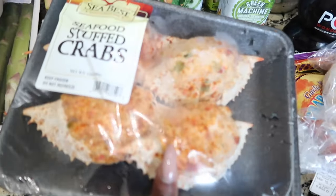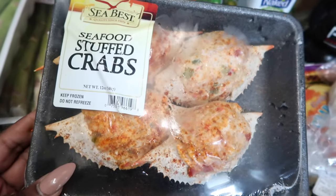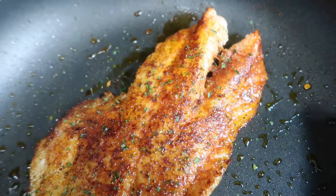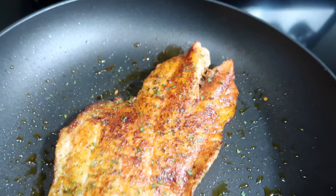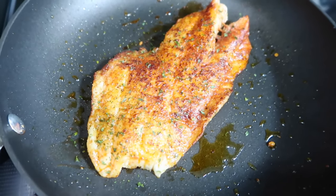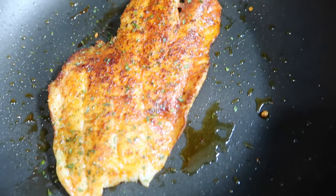I'm going to try these stuffed crabs — hopefully they taste pretty good, I'll probably have to doctor them up a little bit. And I decided to pan-sear the flounder. I've never had it this way; I'm used to either frying or baking. It's looking pretty good so far.